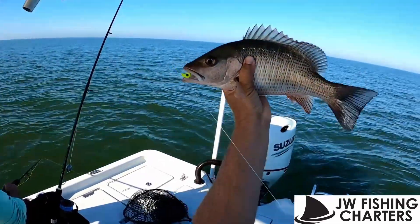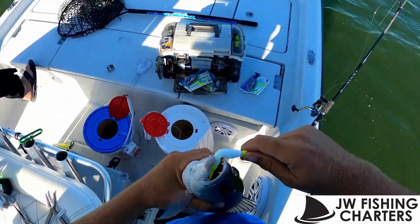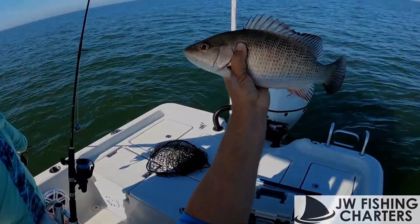Berkeley Gulp mango fishing — look at that. People wouldn't believe it. You should tie it so you can just see it coming out of his mouth. Berkeley Gulp, right there — 20-inch mango.